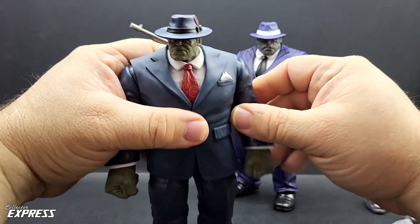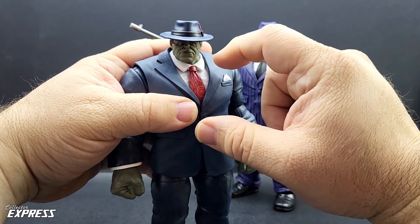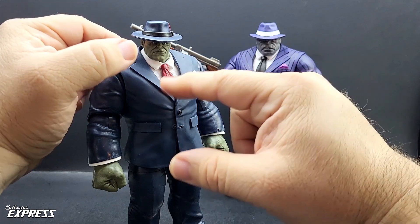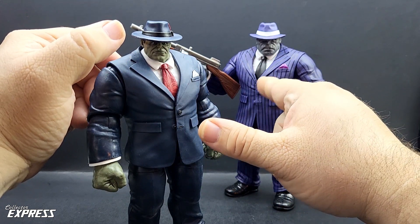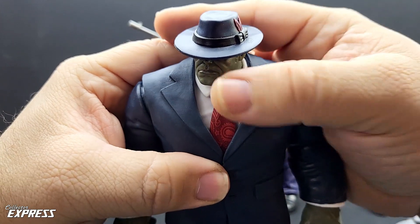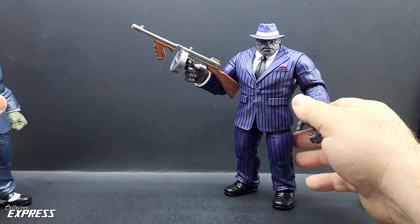Got the bottom button unbuttoned. One thing I did notice: the tie on the Build-A-Figure is actually removable. They glued it on the new figure — I was going to try to swap it out to have a red tie on here, but I figured it wasn't worth the hassle. I do like the deco on the tie on this one, which is a solid black.